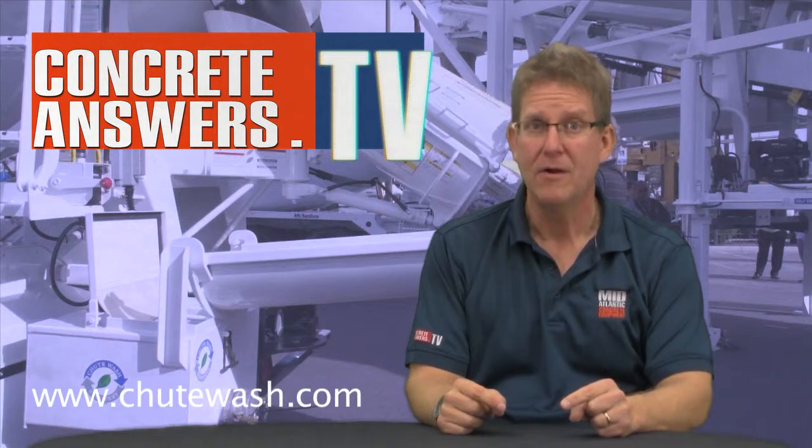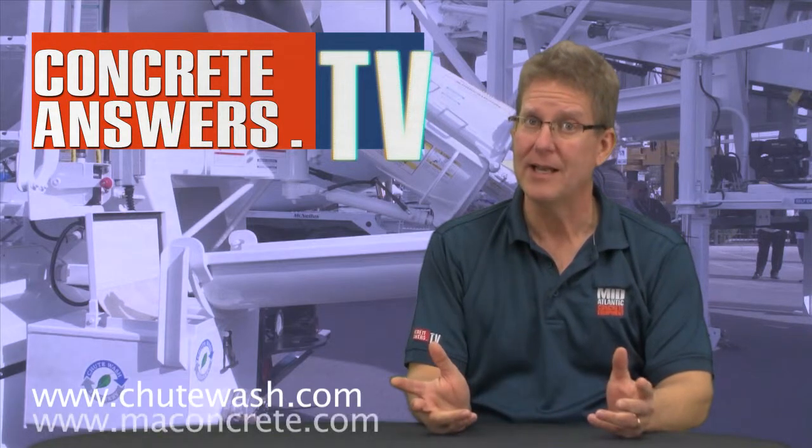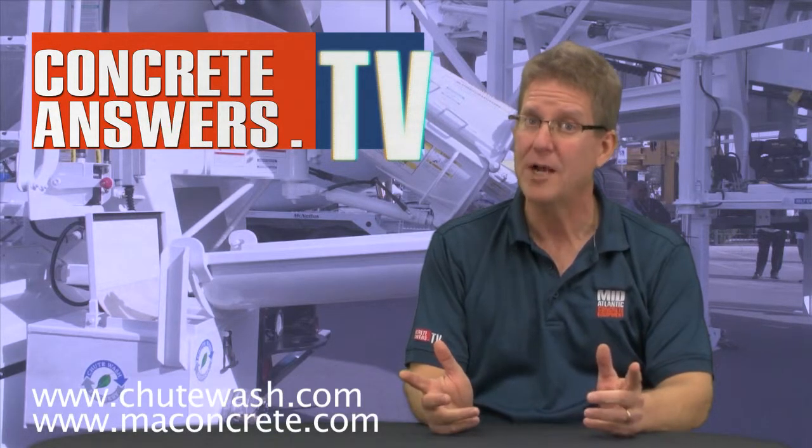Hey Concrete Heads, pretty neat product. I think that thing is a great solution to a problem that nags a lot of us. Brad, great walk-around, awesome product. If you guys want to learn more about this product check out shootwash.com. Of course, we love you here at Mid-Atlantic Concrete Equipment and thanks for watching ConcreteAnswers.tv. See ya!